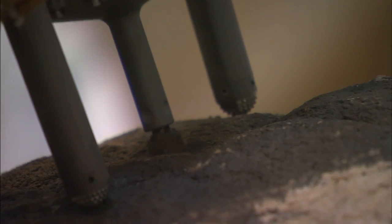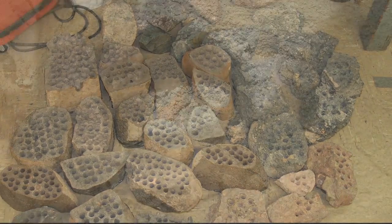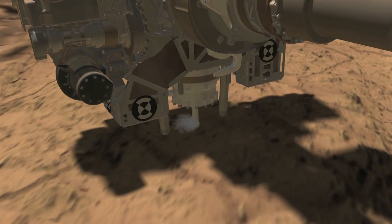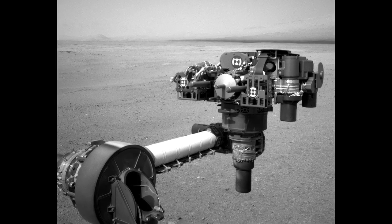We compared the tailings created by the mini-drill to the extensive set of test rocks that we've drilled here on Earth at JPL, and determined that the materials that we see on Mars are safe to ingest into the system. After these preparations, we were all very excited to move on to the big event. We drilled six and a half centimeters down into the rock. We used the camera on the end of the arm to take pictures.